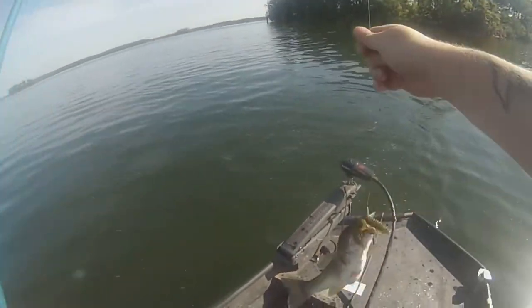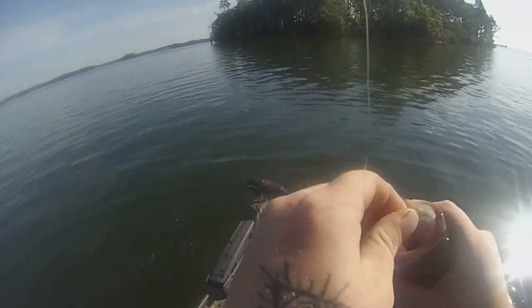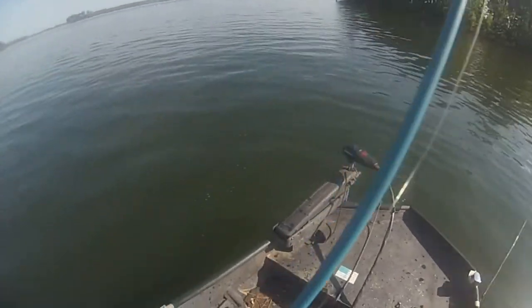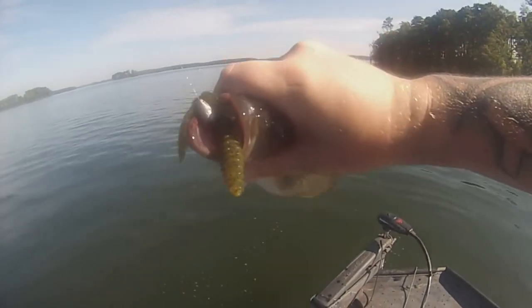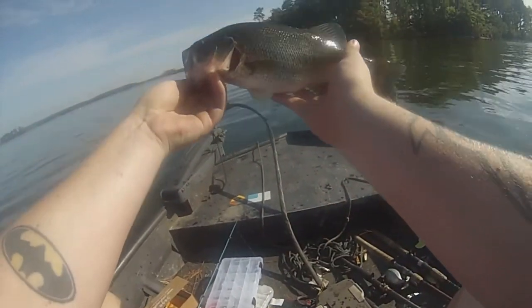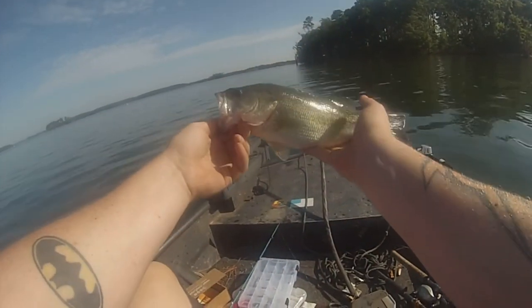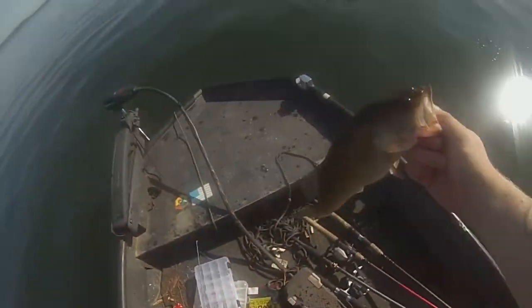Got it — fat one. Alright, bait number two done. He wanted that thing too. There we go, we got the peg stop, the rodent, and the 3/0 hook in his mouth. Let me get him off. It's a fat one. He about went too deep but he should be good to go.